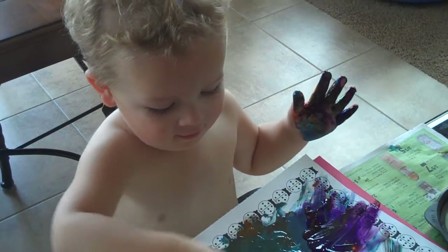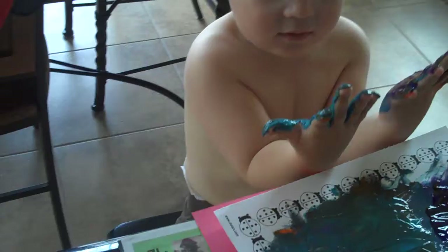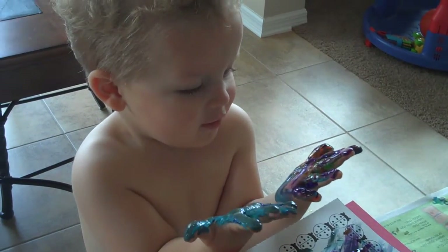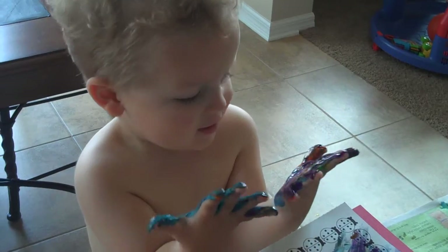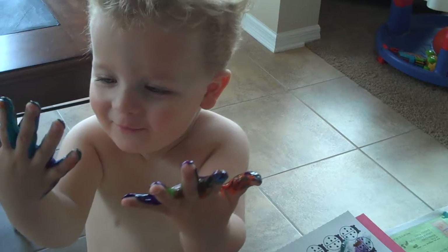It's really nice. Should Mommy get you another piece of paper? Yeah. Are your hands clean? No. What's on them? They're finger paints. Finger paints. They are finger paints.